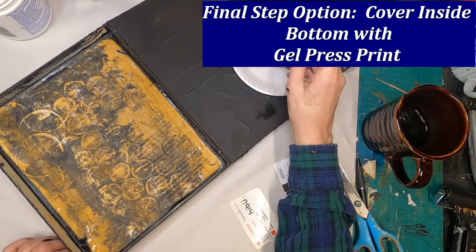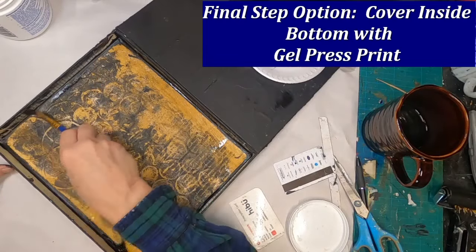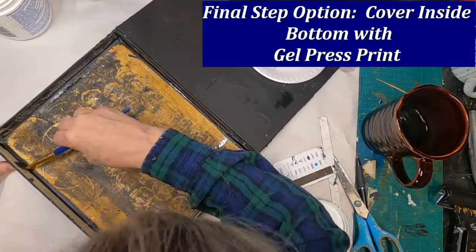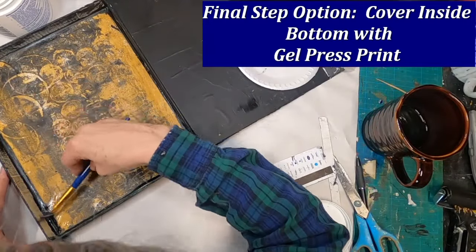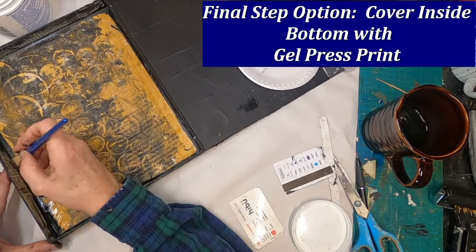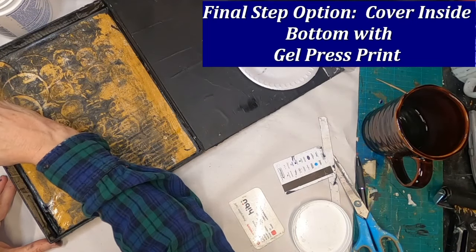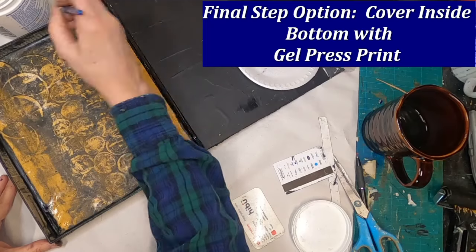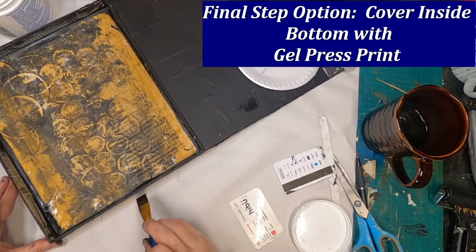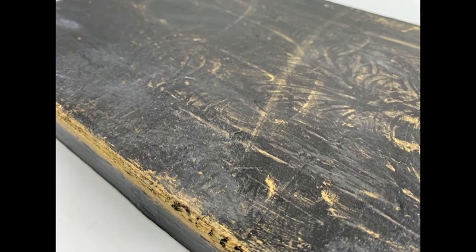This completes the project. I'm just going around those outside edges to make sure that there's none of the box showing. I'll let this dry really well, then come back and put a hard coat of Mod Podge on it to finish it up. Then I will fill it with some of my ephemera, and I will have an attractive space to store the things that I utilize in junk journaling, art journaling, collage making, and who knows what I'll wind up putting in this box.